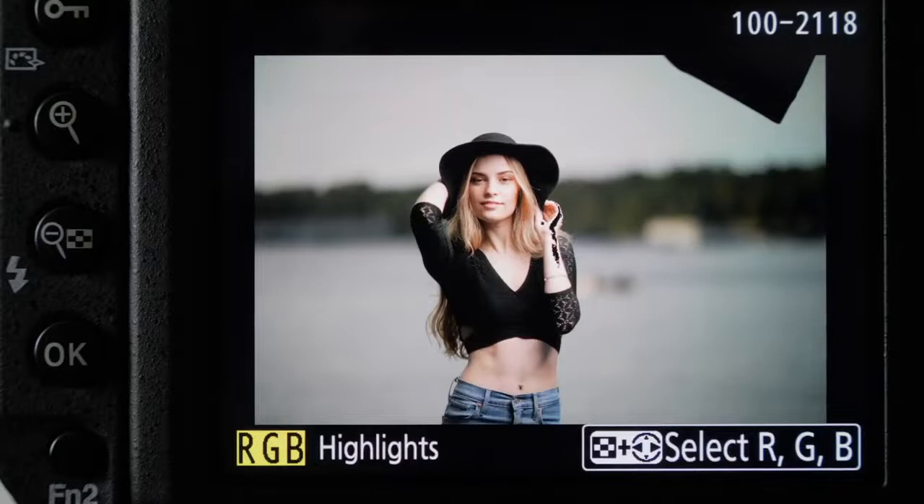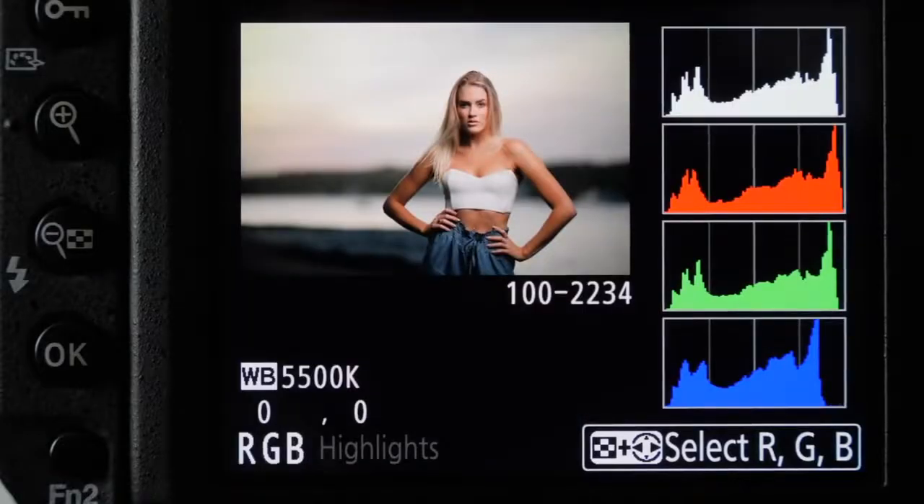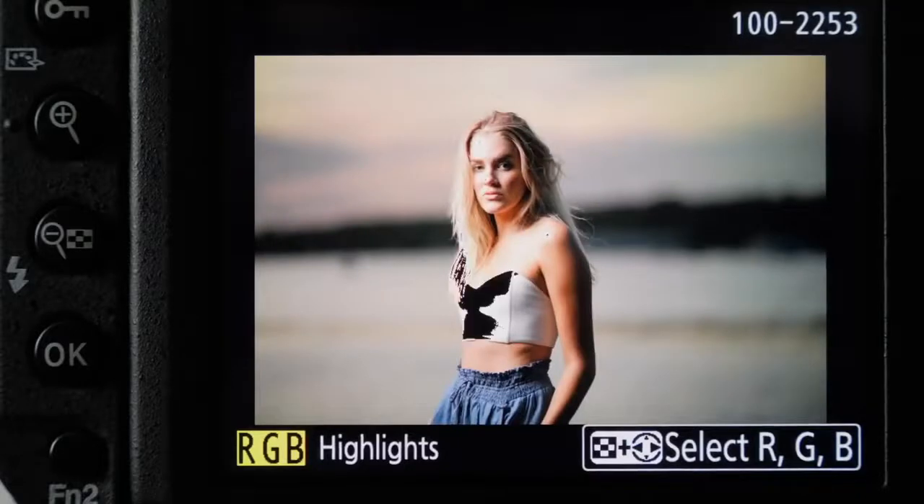One thing is to always have your LCD screen on the same setting — set it to 3, 4, or 5. Get used to how your image looks, because if it's on auto it's going to vary depending on your lighting situation, making it really hard to judge accurately. Set your LCD screen to about 4 or 5, keep it that way, and then refer to your histogram and your highlight indicator warning.